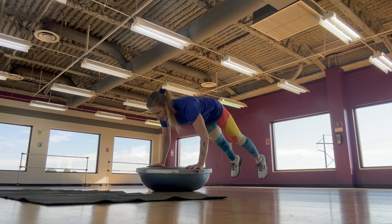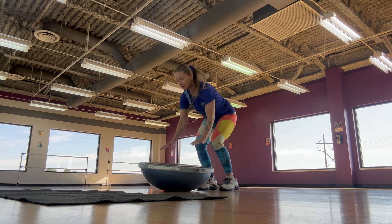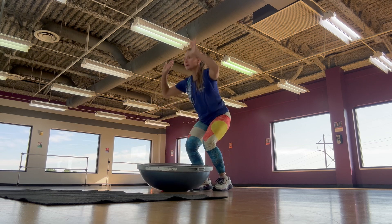Everyone's favorite — burpees! Adding in that push-up: jump back, jump in, jump up. That instability on your hands just adds to the challenge.